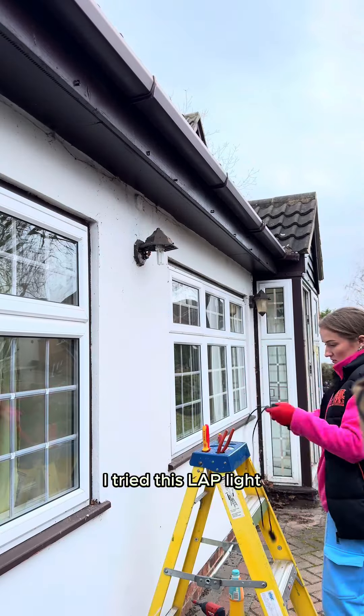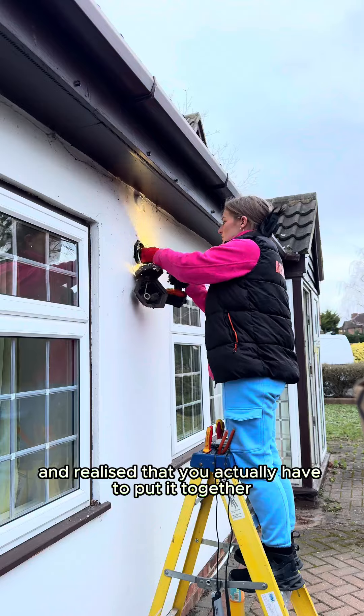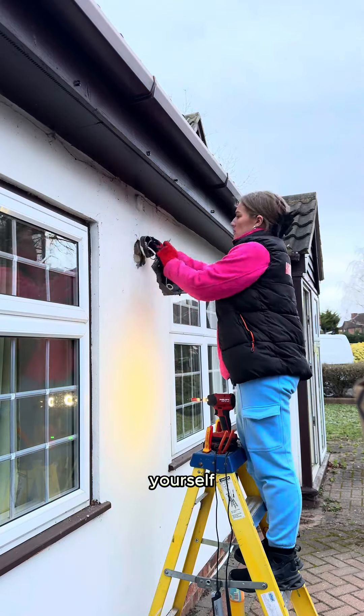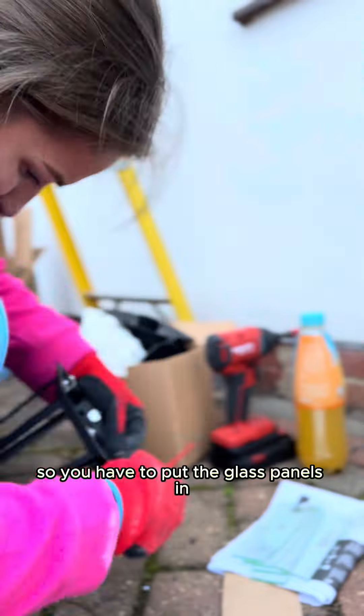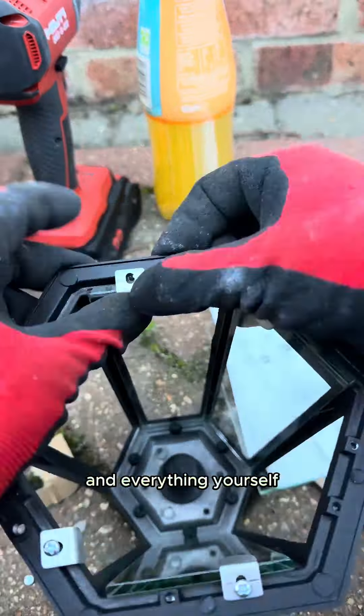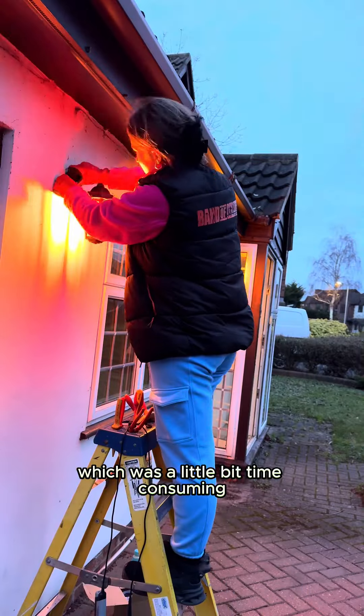I tried this LAP light — opened it up and realized that you actually have to put it together yourself. This was my face when I realized; I was not impressed. You have to put the glass panels in and everything yourself, which was a little bit time-consuming, but it ended up looking really cute after.